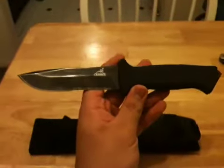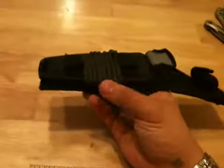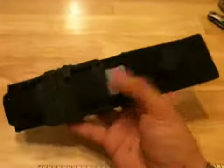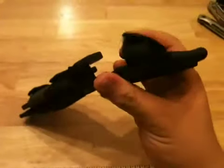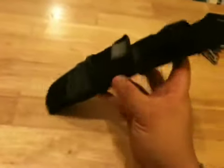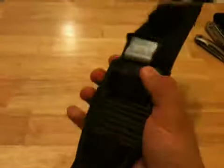Let's move on to the sheath. I customized mine a bit — wrapped some OD green paracord around it and put some duct tape right here. As for the straps for the knife, I took one off; I just don't like having two on there.